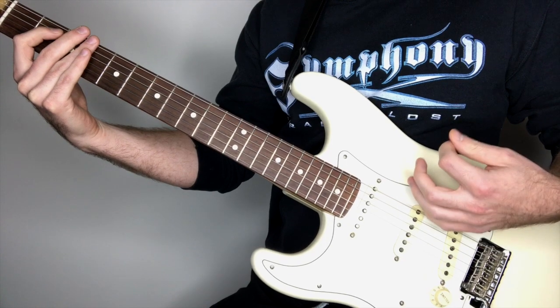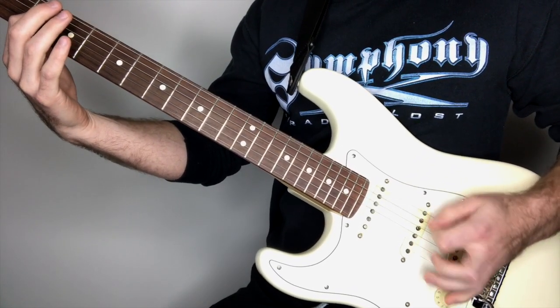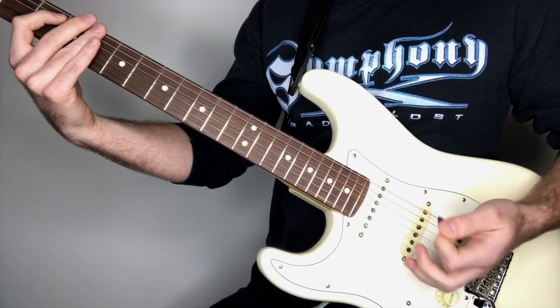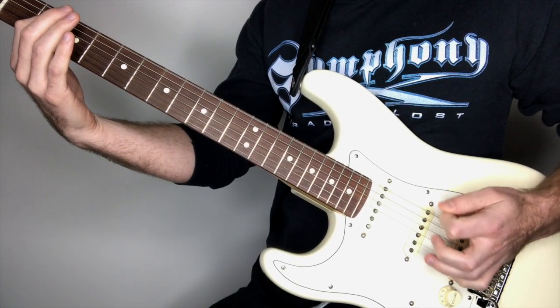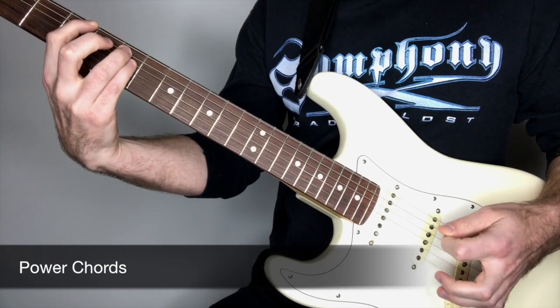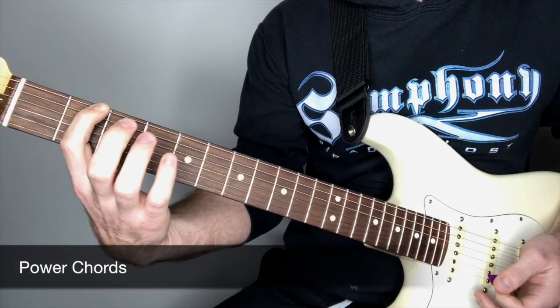The way that you count this is: one for the first downstroke, and then 'and-a' for the down-up. So you want to count: one-and-a, two-and-a, three-and-a, four-and-a, one-and-a, two-and-a, three-and-a. You're counting to four and then to three with this pattern.